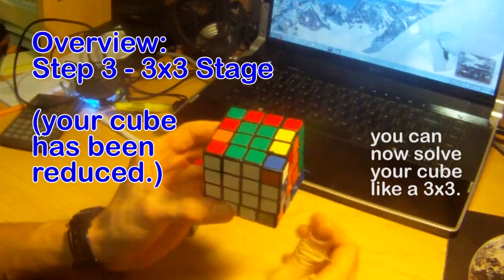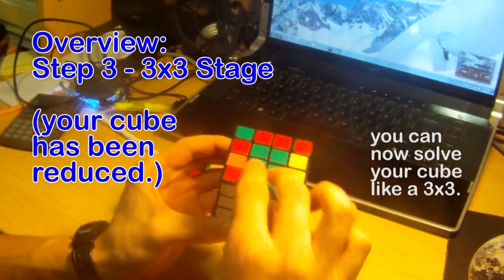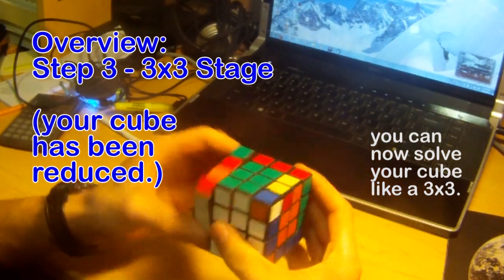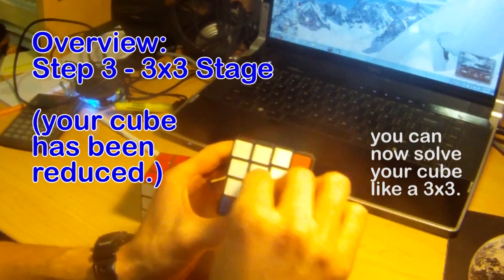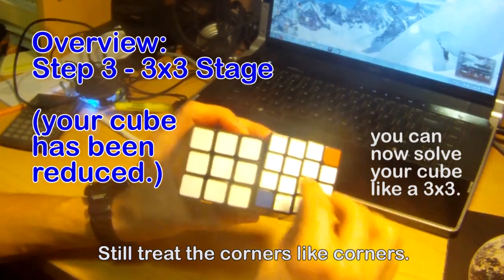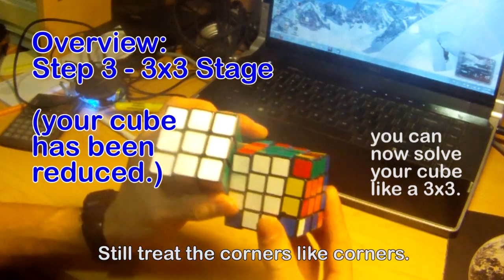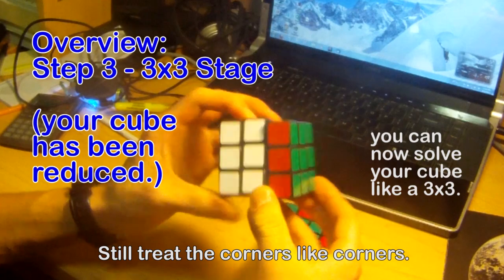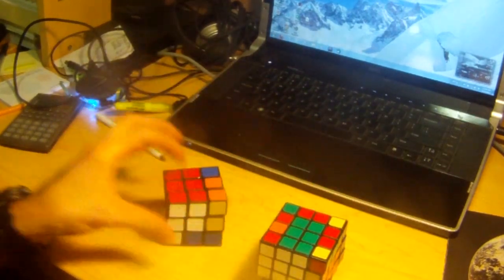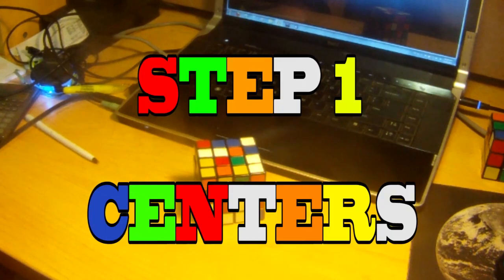What I mean by solving it like a 3x3 is treating this like one edge, so you don't break it up — you just treat it like one edge. You move around that edge and treat the centerpieces like one centerpiece. We treat these four pieces like this one piece, so we move around it. It's the same as moving the outer layers. So part one is the centers.